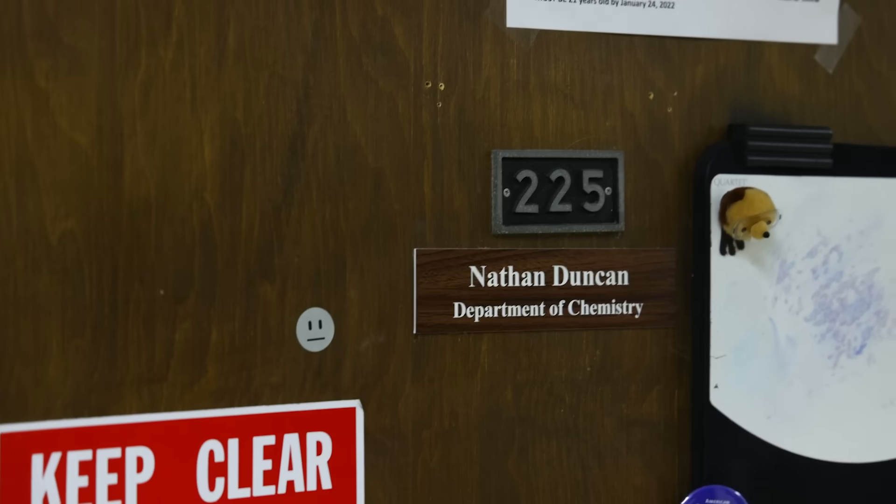Thank you, Squarespace. And thank you, Dr. Nathan Duncan at Maryville College. Want to audit his beer class with me? Video coming soon.